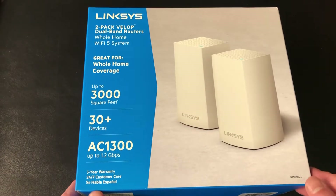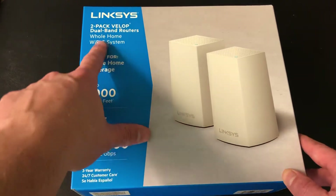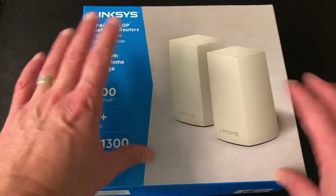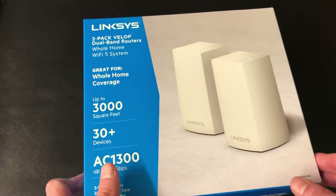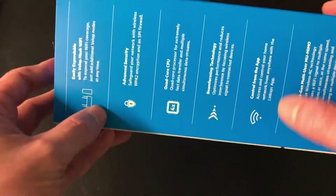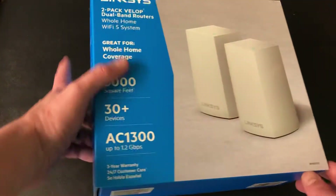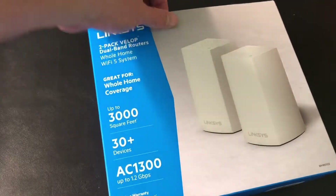Hello, my friends, welcome back to Nerd Chic. I'm going to do another awesome unboxing — this is for the Linksys 2-pack Velop dual-band routers. This is a mesh network, great for whole-home coverage. This is one of the best ones out there; there are other ones that get really high ratings, like Google's, but I like this one.